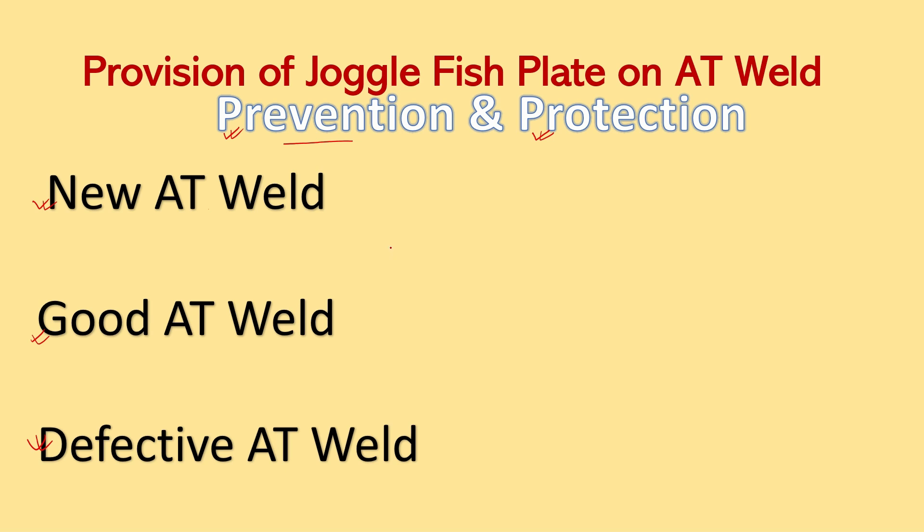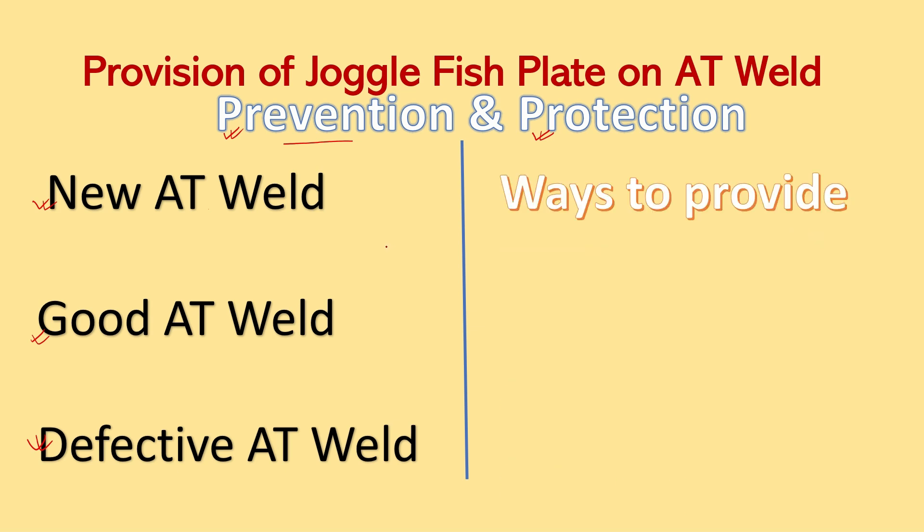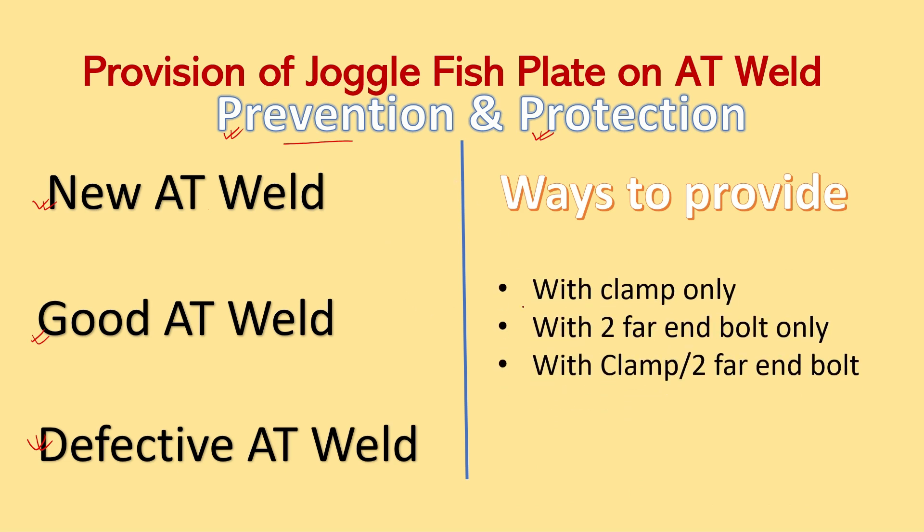Before that, we are going to discuss the ways in which they can be protected. The two ways which can be used to protect Joggle faceplate on AT weld are: first, with clamps only; second, with two far-end bolts only; and third, it may be either clamps or two far-end bolts only. So let's discuss one by one.